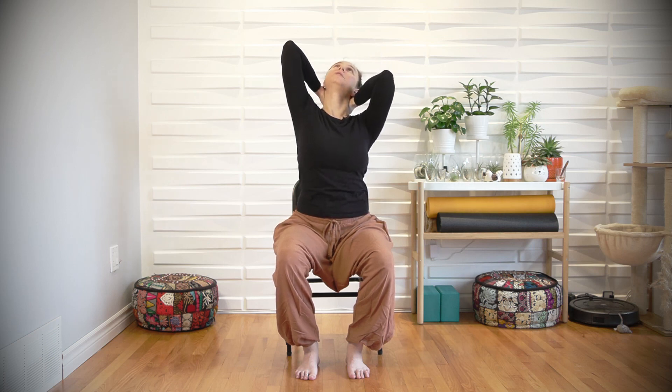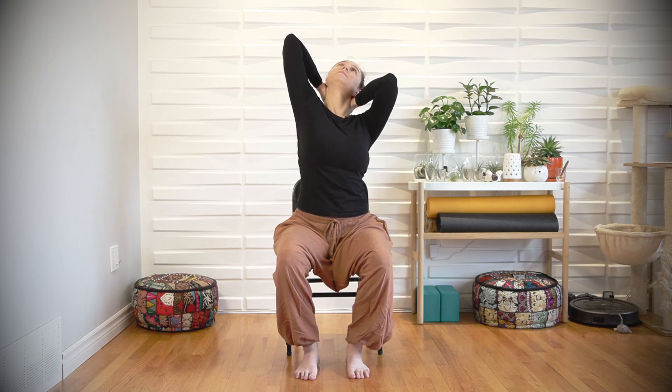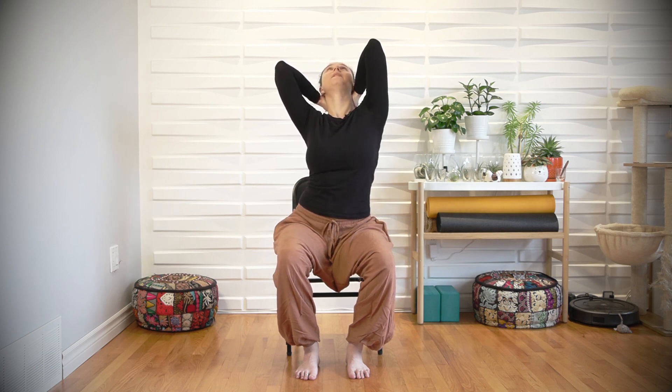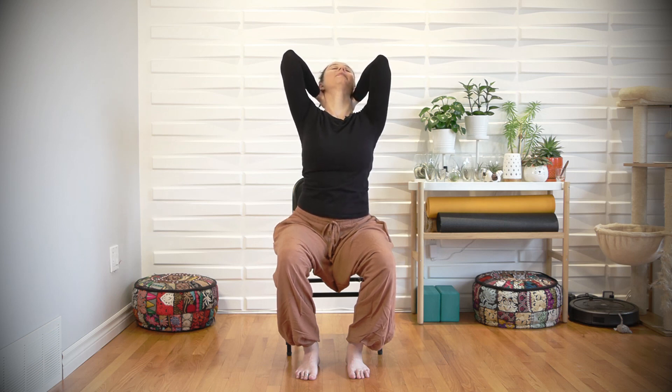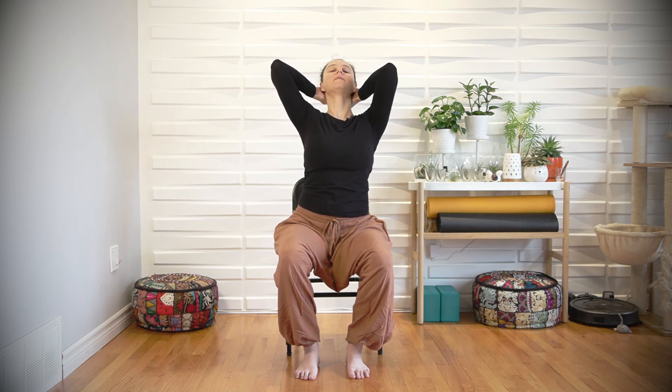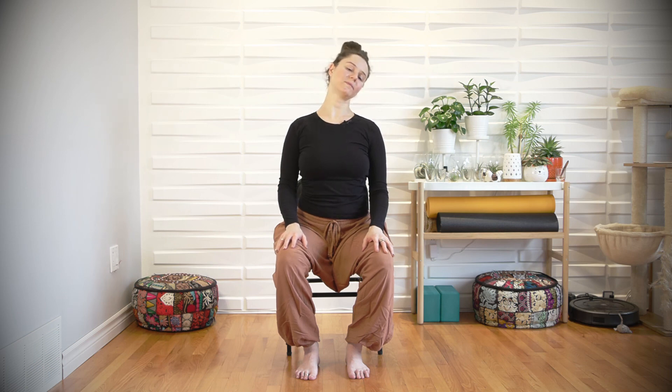Inhale, reach the right elbow up. Exhale, lower down. Let's do one more on each side. Inhale, reach. Exhale, lower down. Inhale, reach. Exhale, lower down. Use your hands to bring the head back to center. Relax the arms, tick-tock the head, turn left and right. Thank you so much for joining me today, and I hope to see you again soon.